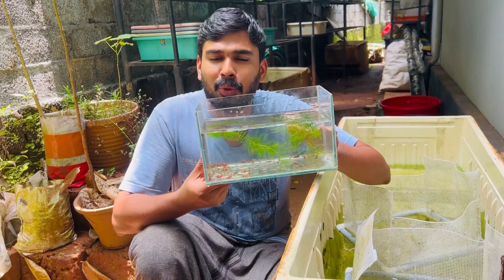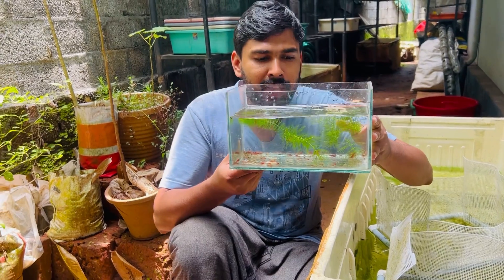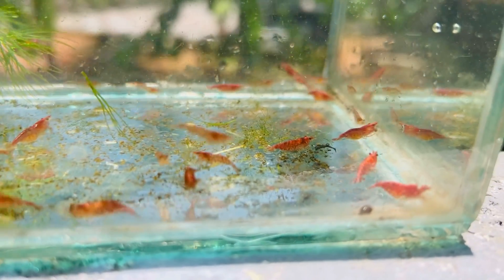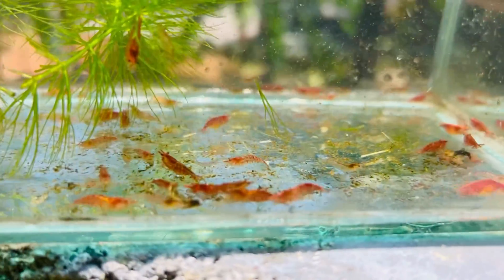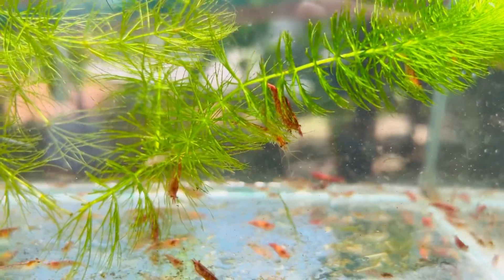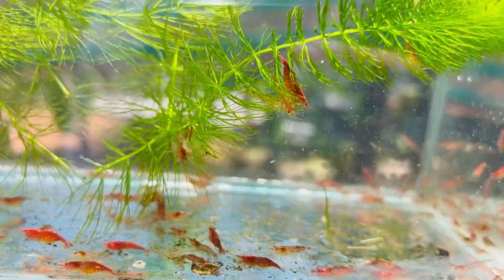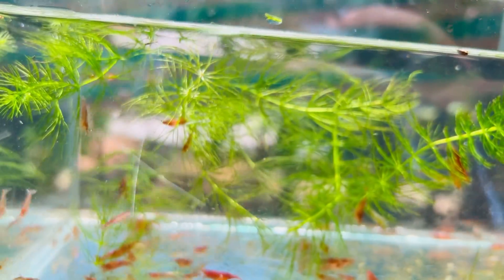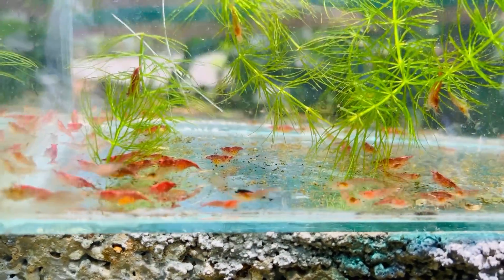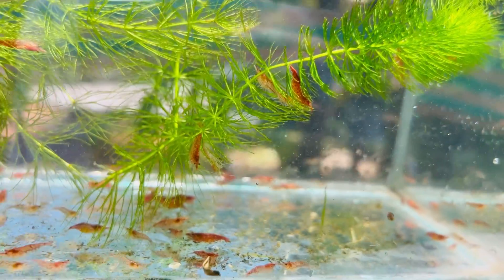We know that the cherry red shrimp has a little bit of color. We have a little bit of color. The red shrimp has a little bit of color. This is the first shrimp in the area. The red shrimp has a little bit of color. This is the green shrimp in the area. It has a good color too.